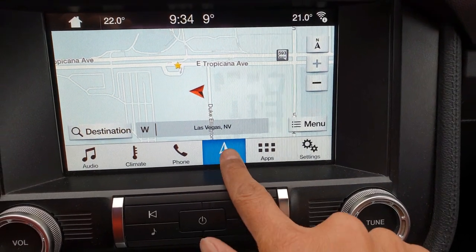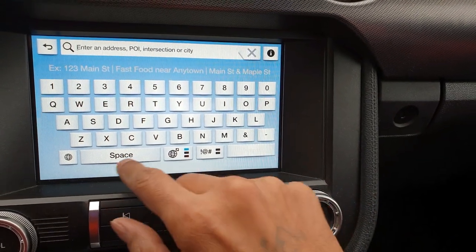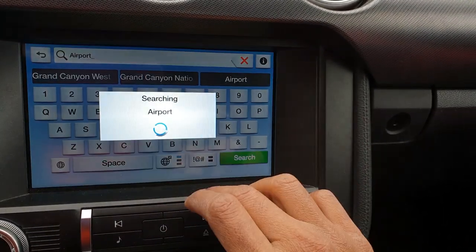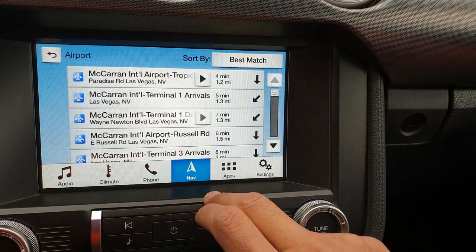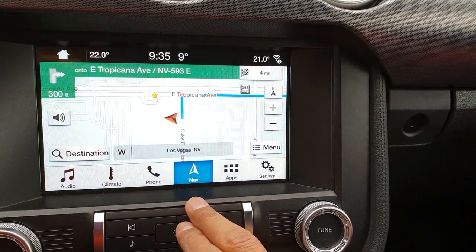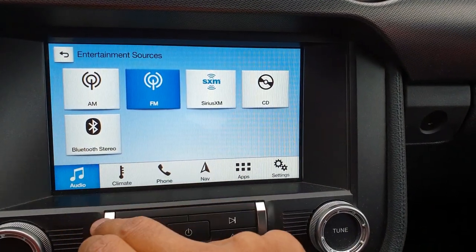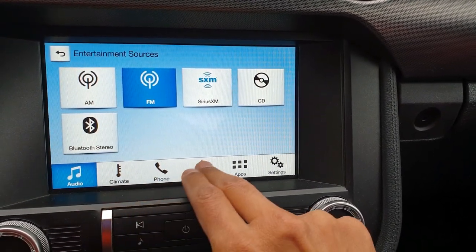Using the navigation is pretty simple — the controls are on the navigation tab. You can enter the destination from here, for example the airport. Select the airport, start navigation, and just follow the directions like a normal GPS. For audio, there's another menu where you can connect your phone via Bluetooth pairing.